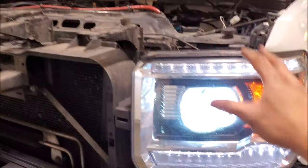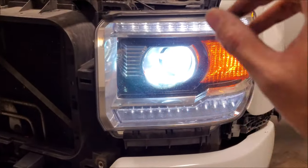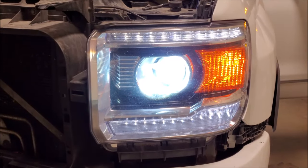Before we put any of the trim pieces back on, we want to make sure that our headlight housing and everything works properly.